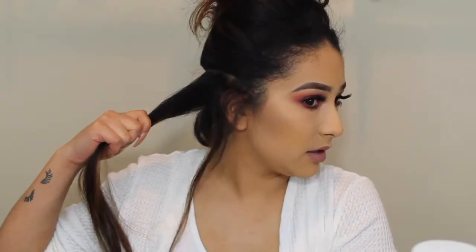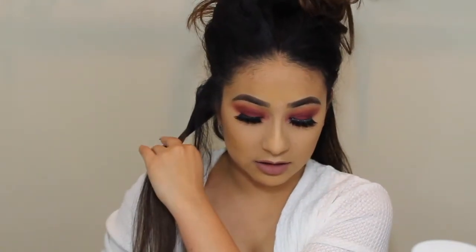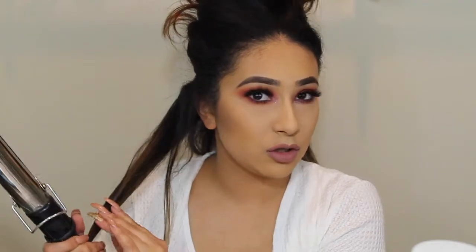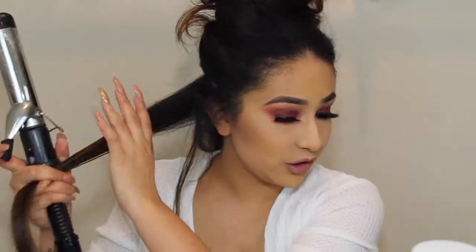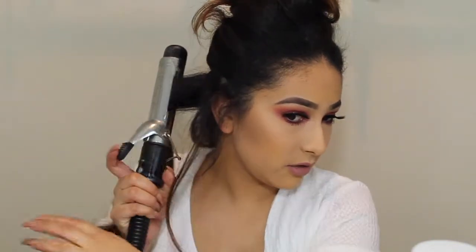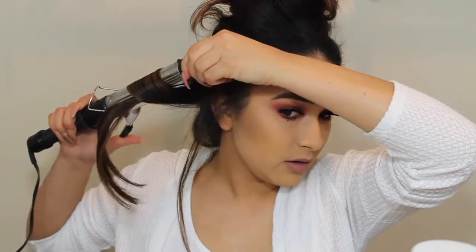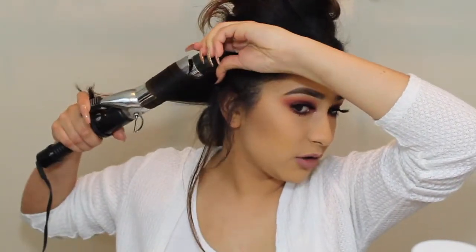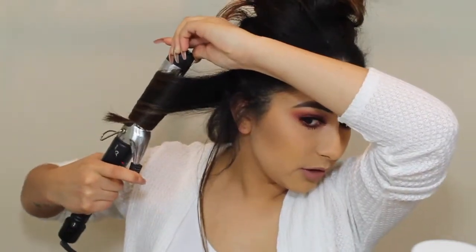In the middle of my hair, I'm going to leave the front sections for later. The curling iron that I use — honestly, you can use any curling iron. This one's the Con Air, and I want to say this is like an inch and a half one. But honestly, you can use whichever. What I do is I don't really go close to the scalp, and then I just start to curl it like you would normally curl your hair.